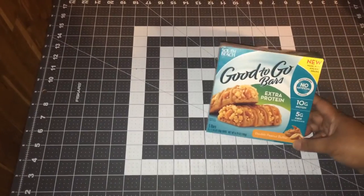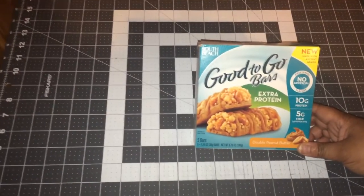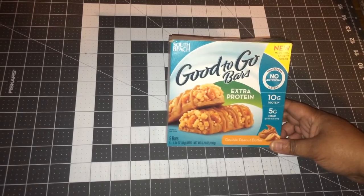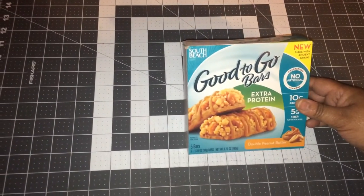These Good to Go bars are actually double peanut butter. I don't like a lot of breakfast bars and things like that, but I love peanut butter. This is a South Beach bar and it's one of the few things from South Beach that I actually do like. It's really good to be kind of like a diet bar.